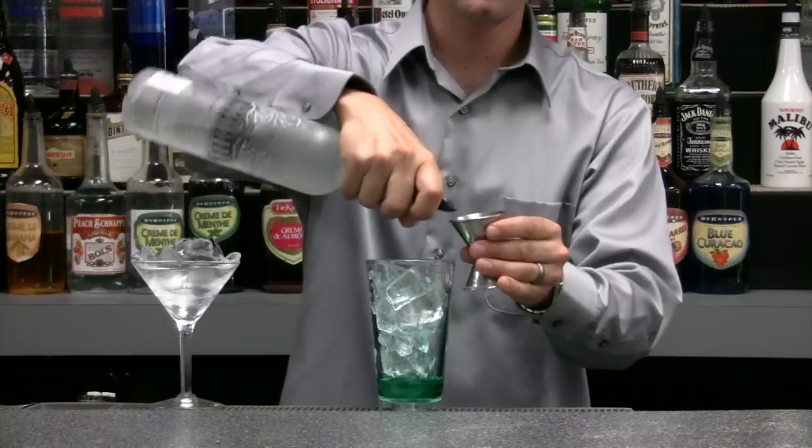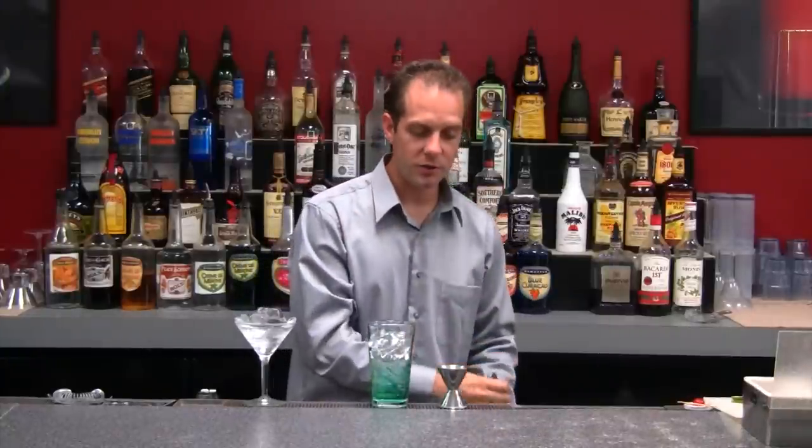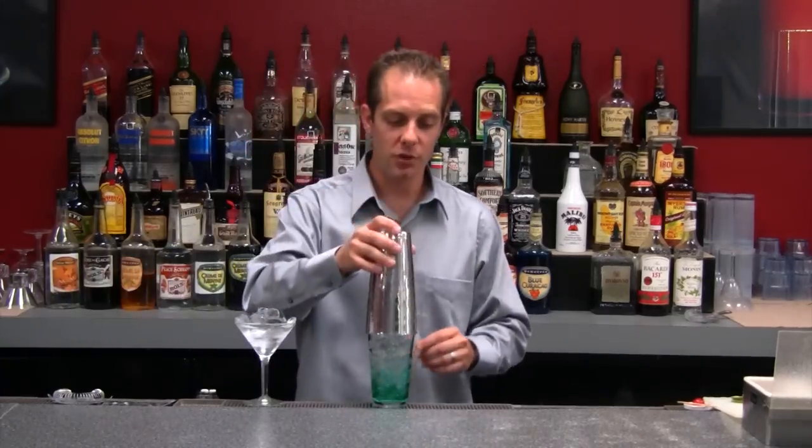Next, we'll go for an ounce and a half of our vodka. This recipe might be strong for some people, so vary it accordingly — maybe equal parts vodka to equal parts apple pucker. Let's go ahead and shake up this drink.